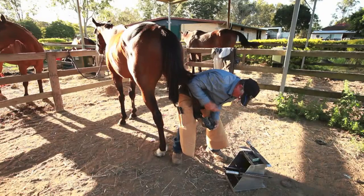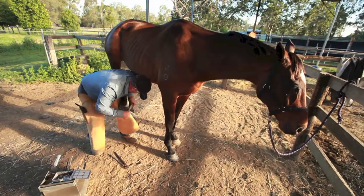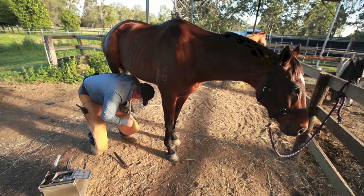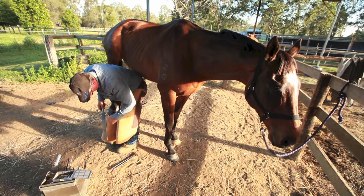Okay, now we've nailed it on. All we do is do your clenches up. Like I said, the secret is to get the right shoe for the right foot. Don't have your nails coming out here and here — make sure they're just at the right height.